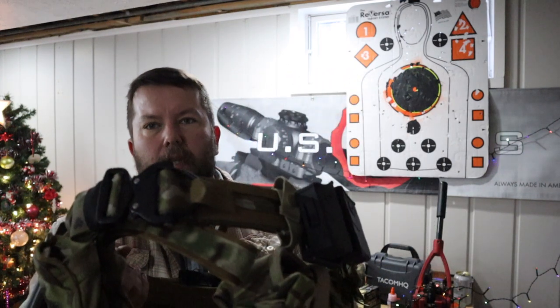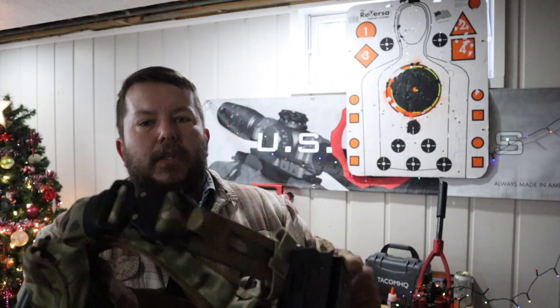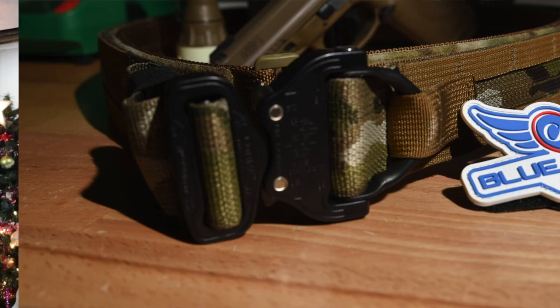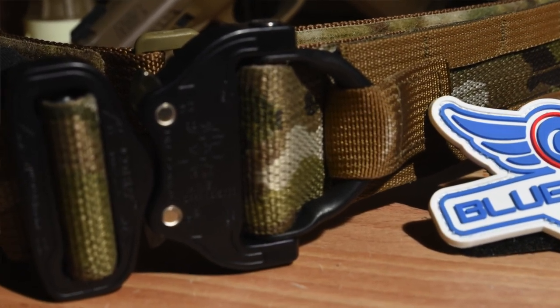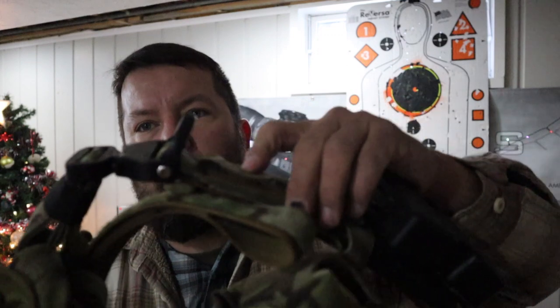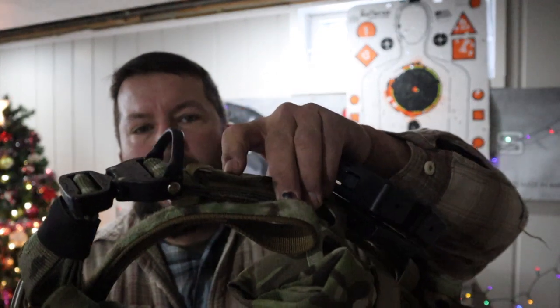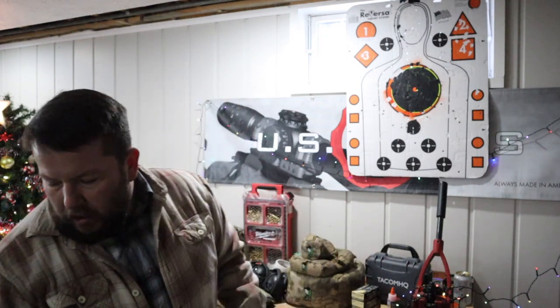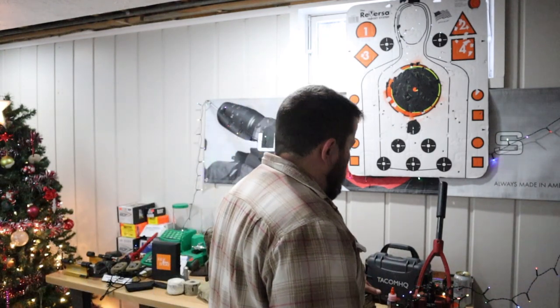Even if you're a long-range shooter, this is what I suggest you get — because it has the attached D-ring with the Cobra buckle. It's a very handy thing to have if you are a competitor, tactical shooter, or one of the boys and girls in blue. I'm going to toss things on the ground as we go so we can move really quickly.